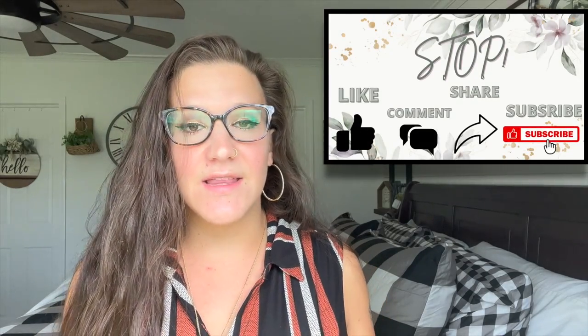I am seven months pregnant and we are so excited to welcome him home. With all that being said, let's not waste any time - do all the YouTube things, hit that thumbs up, share it out, and let's jump right in.